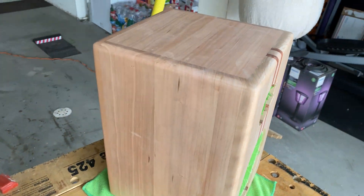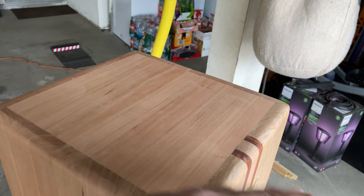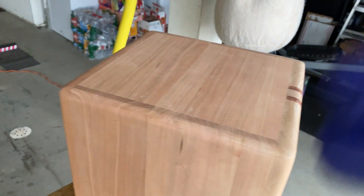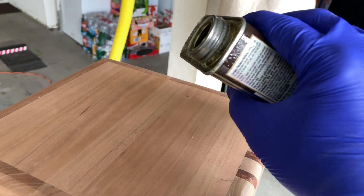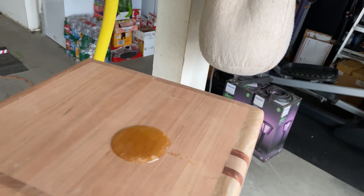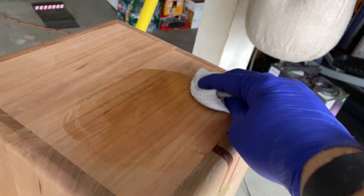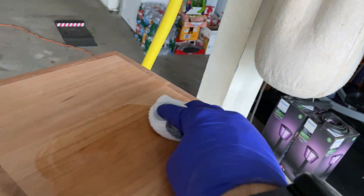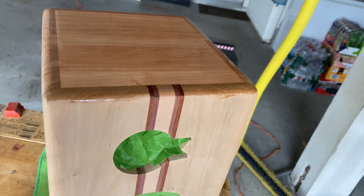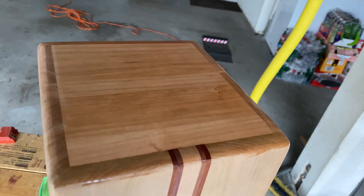So it's all sanded, and it's hard to tell in the picture, but it is smooth as glass. Now I'm going to put some oil on here — my favorite part. I'm just going to show the top and you can see how the wood changes. I'm using an old sock to rub that in. You can see how it gets nice and rich in color.